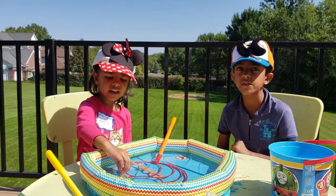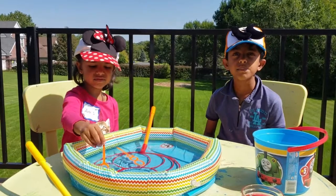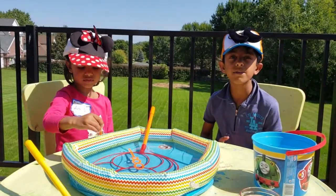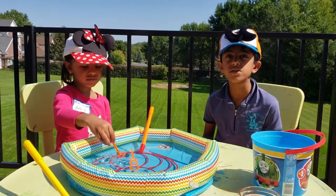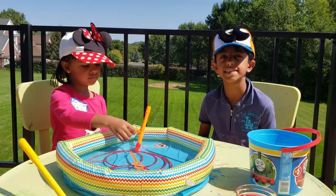Hello friends, my name is Aurov and my name is Ava. Do you like to play with bubbles? We like to play with bubbles a lot. So today we're going to try a fun and messy experiment.